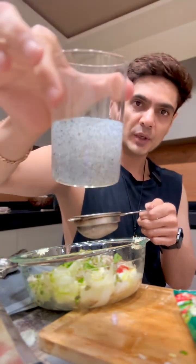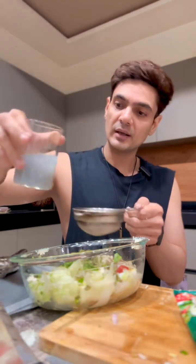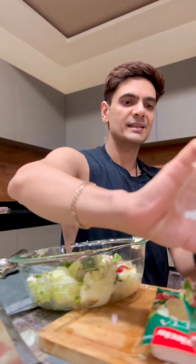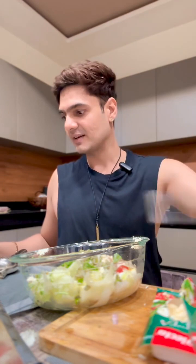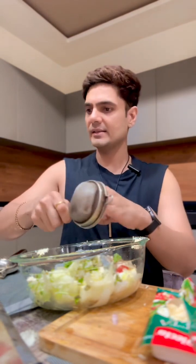The one last thing I'm putting in is sabja seeds. If you notice, this one salad has so much nutrition — so many vitamins, minerals, a whole bunch of protein, and it's not carb-heavy at all with no sugar. The sabja seeds are very good — they keep you feeling full. I'm just going to drain the water out and put the sabja seeds in. And that's our salad recipe now.